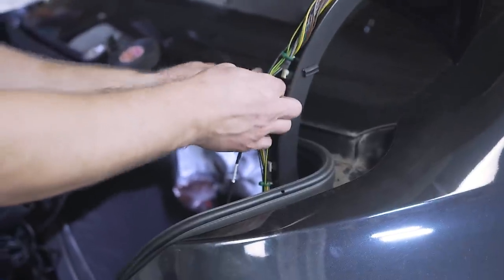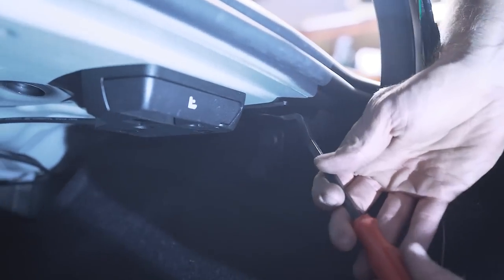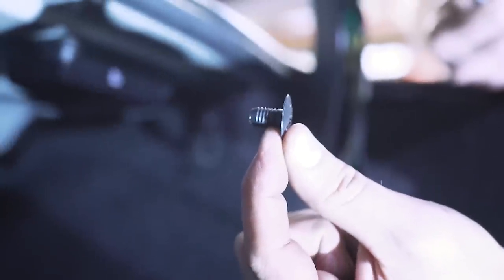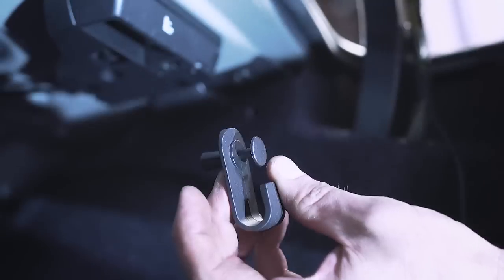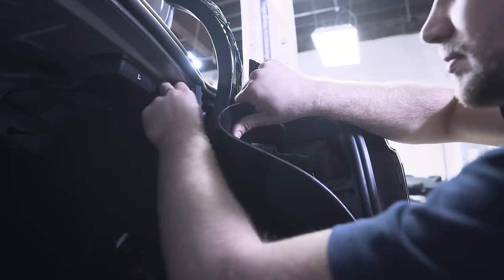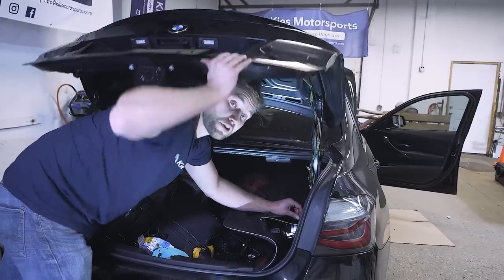Continue securing this wire to the existing wire harness. At this point, we need to get this cable behind this carpet. To do so, we need to remove two of these plastic fasteners — there's a little centerpiece and then the base piece. Then you can remove this shopping bag hook. After that, bend this piece of plastic over here and very carefully rock your carpeting down. When doing this, make sure you leave a little bit of slack because you need to account for your trunk opening and closing — you want to make sure your cable isn't going to get ripped out.